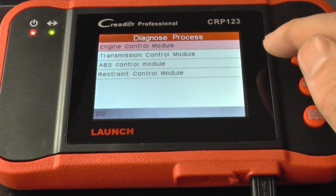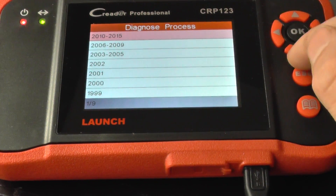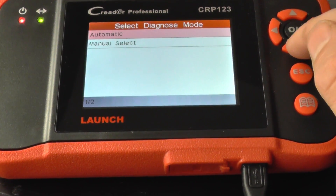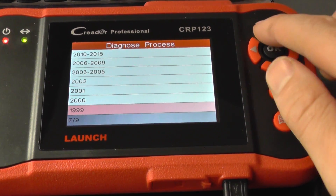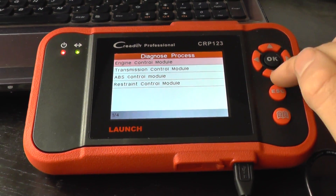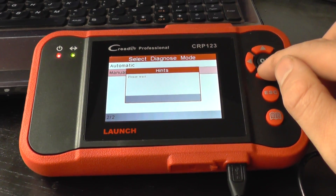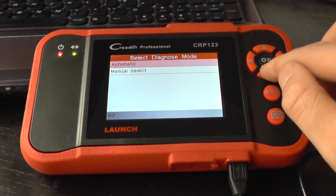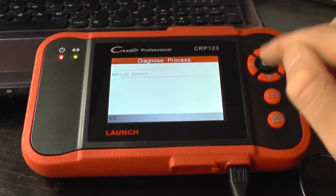This just gives you confirmation and confidence that it will actually cover that particular system in your vehicle, whether you have an XK or any other Jaguar. It covers a lot of different Jaguars as you've probably seen from the menu. We'll work through to current models just to be thorough and to show you that we're not missing anything out.